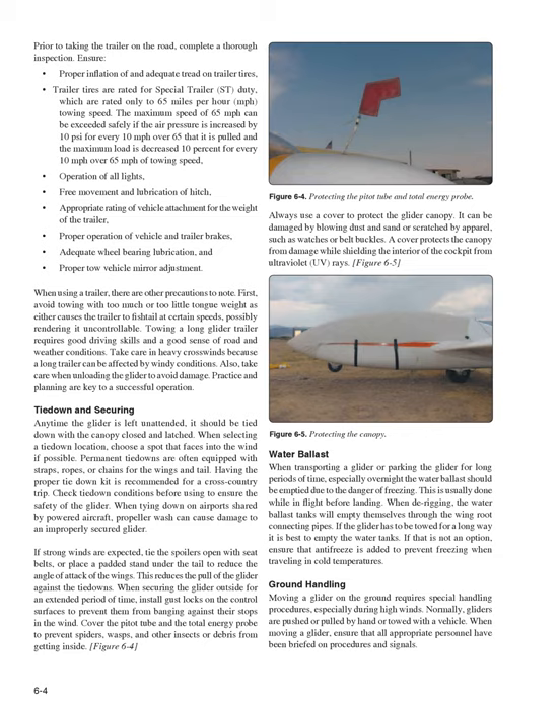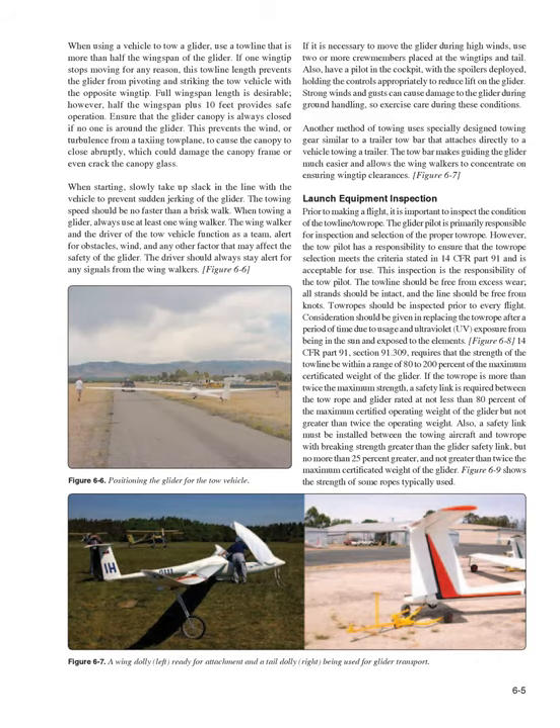Ground Handling. Moving a glider on the ground requires special handling procedures, especially during high winds. Normally, gliders are pushed or pulled by hand or towed with a vehicle. When moving a glider, ensure that all appropriate personnel have been briefed on procedures and signals. When using a vehicle to tow a glider, use a towline that is more than half the wingspan of the glider. If one wingtip stops moving for any reason, this towline length prevents the glider from pivoting and striking the tow vehicle. Half the wingspan plus 10 feet provides safe operation.